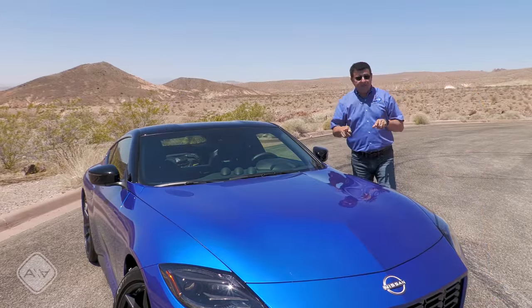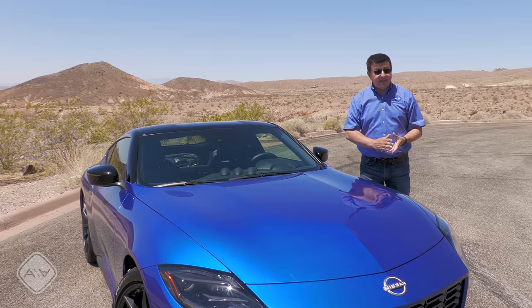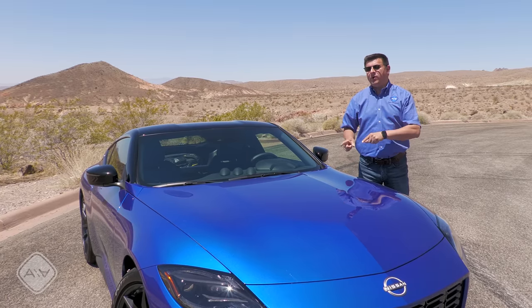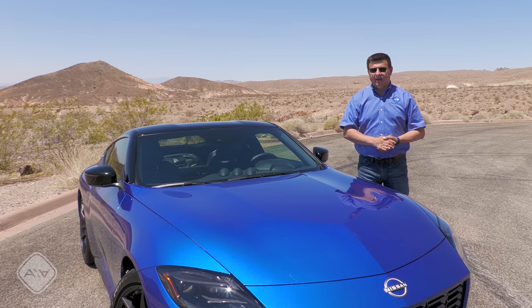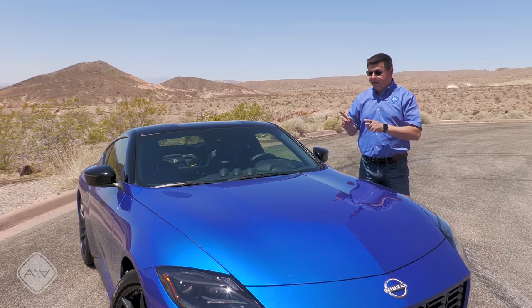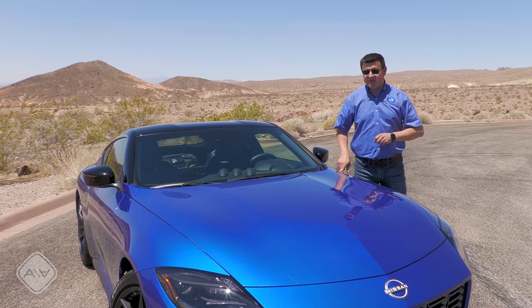Fuel economy comes in best with the automatic at 22 miles per gallon combined, and logically the lowest with the manual at 20. I was surprised that Nissan decided to make the 400-horsepower tune of this engine standard, because they could very easily have borrowed the 300-horsepower engine from the Infiniti line as well and made that standard in the base model — and they chose not to, even though the base price is a little bit ahead of the game, but under $40,000.